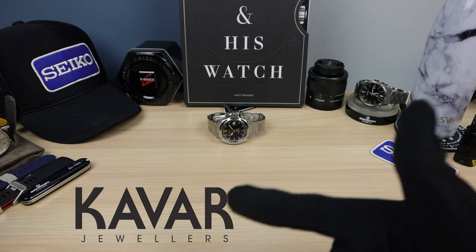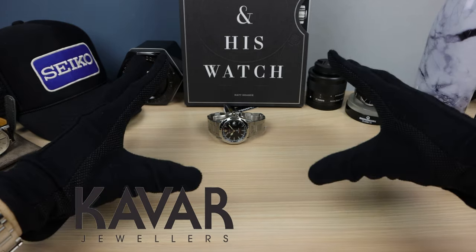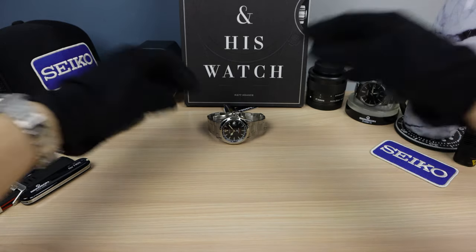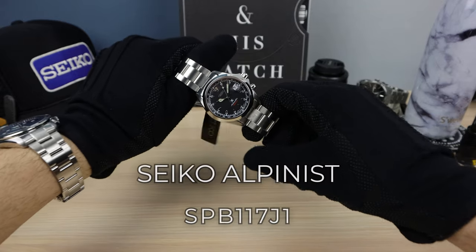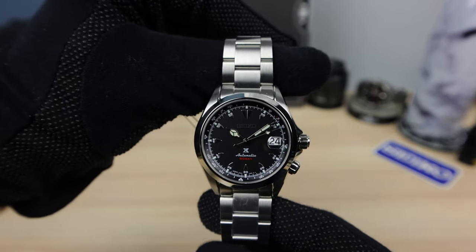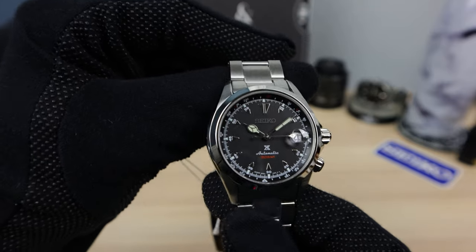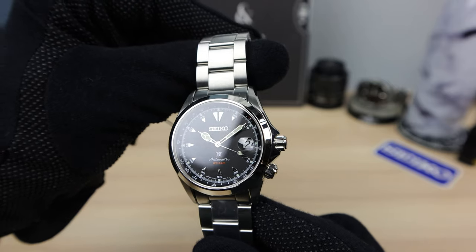Thank you to Kavar Jewelers for lending the watch to the channel. And if you want to buy this watch, email me in the description below and I'll give you a discount code. Now introducing the Black Alpinist from 2020, the SPB117. And this one is a beauty. Out of the whole 2020 lineup, I think this one is my favorite. I love it.